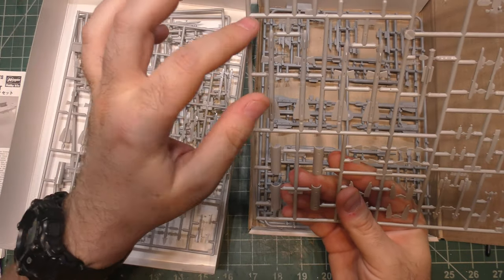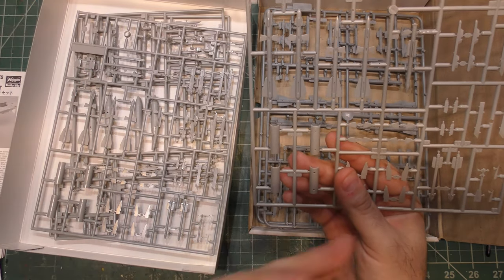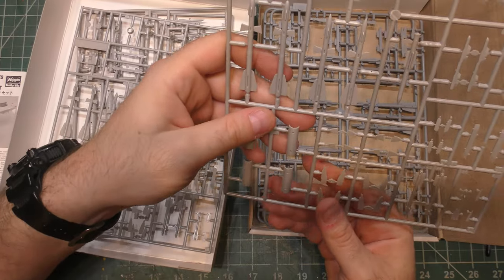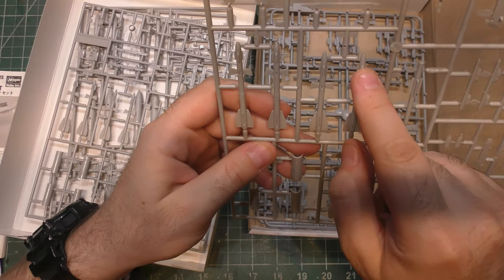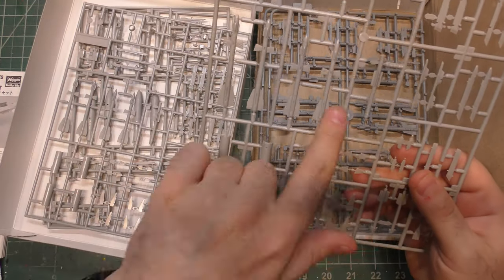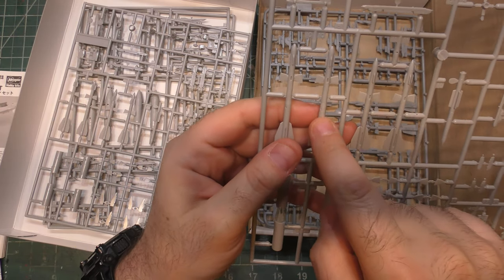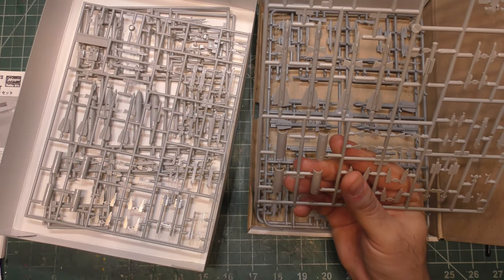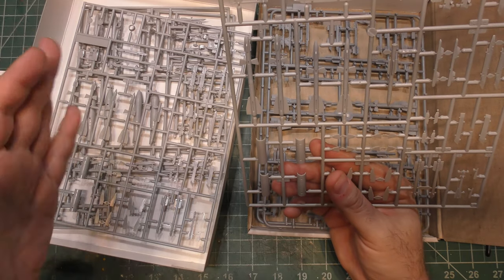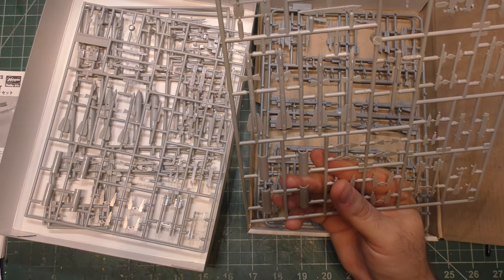The AA-10 Alamo comes in six different variants: A through F, though the Echo and Fox are never used. You've got the Alpha and Bravo — the shorter, short-burn ones. Alpha has a pointy nose because it's radar-guided; Bravo has a more rounded nose because it's infrared-guided. The longer versions — Charlie and Delta — we call Chucks and Ducks long before I got in the Air Force. Chucks and Ducks are what we call long-burn threats because they're longer range. Chuck is pointy-nosed because it's radar-guided; Duck has a rounded lens nose because it's a heat-seeking missile.